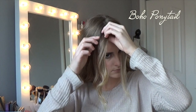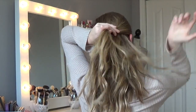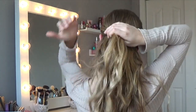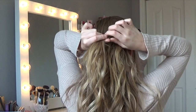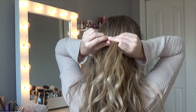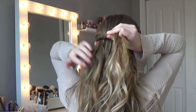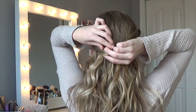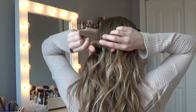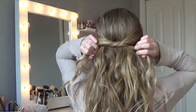On to the boho ponytail — this is one of my personal favorites. I'm pulling out a couple pieces of hair in the front that I want out for later. I'm pulling all my hair back and taking two sections on each side of my head, twisting them a little for a better grip, then tying a knot with my hair just like a shoelace — pulling it through and tightening.